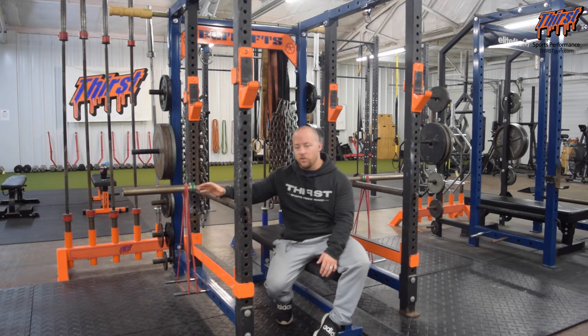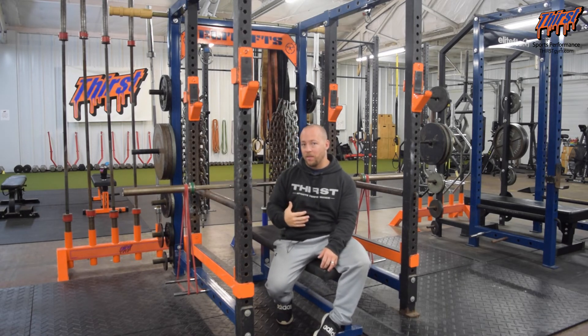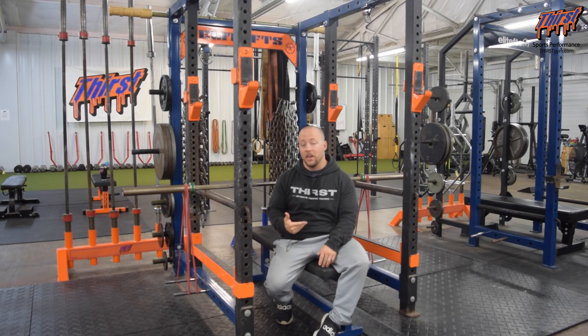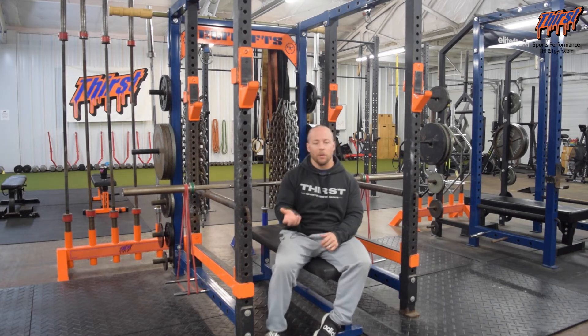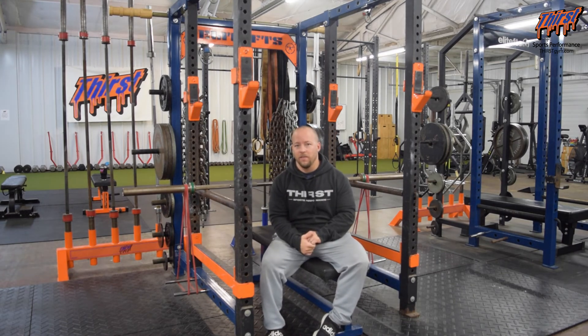If you really wanted to use this for a dynamic effort day, I personally have never programmed it that way, but there's some justification — you would push as explosively as you can off the pins at a specific area, using around 50% or so of your current one-rep max plus the bands. Then perform your dynamic effort work doing triples or fives if you want to give that a shot.